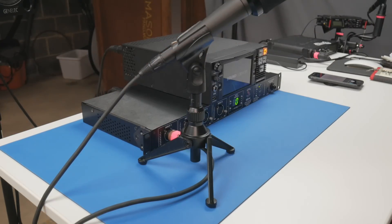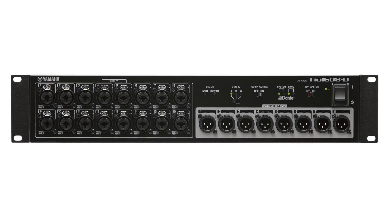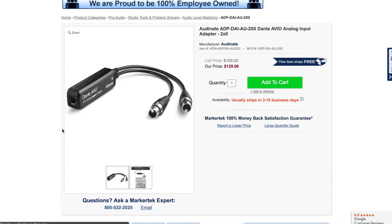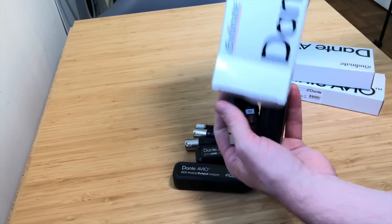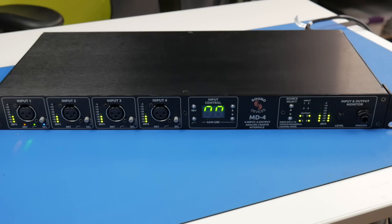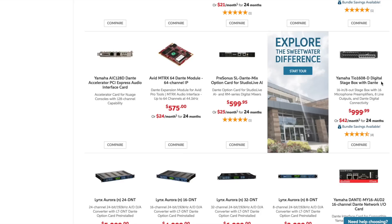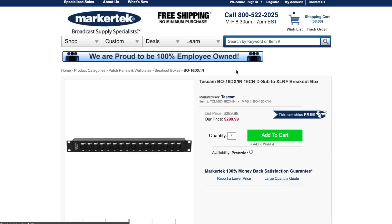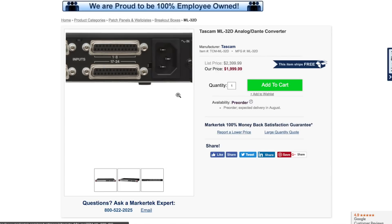Of course, there are the full-blown options like Yamaha's Rio and T-O-Racks and the various Dante-enabled mixing consoles. And now we're starting to see things like the Audinate Avio adapters for getting one or two channels in or out at a specific location. But that leaves a fair amount of middle ground. Right now, other than the Yamaha T-O-Racks and a few other smaller boxes, Dante options for more than two channels in each direction under $2,000 are pretty thin on the ground.